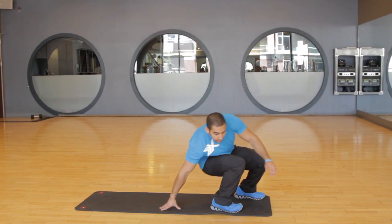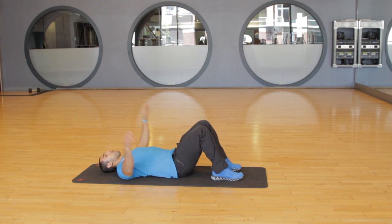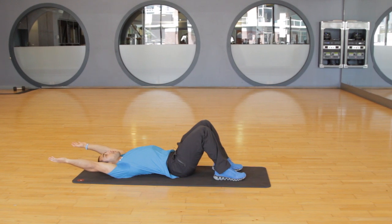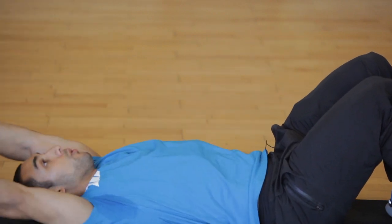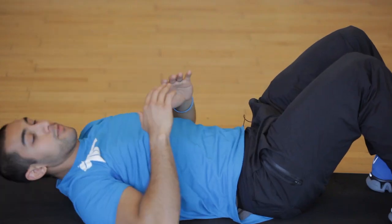Then you're going to go on your back with knees bent. You're going to have your arms straight back behind you and keep them aligned with the ears. This is called a long lever crunch, and your arms act as resistance. So you're going to crunch up, hold it, and come down slow — three to four sets for 20 reps.